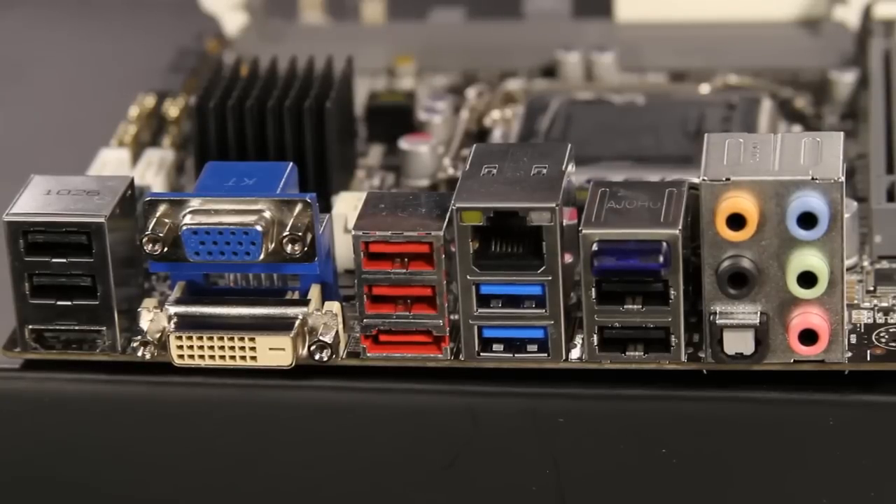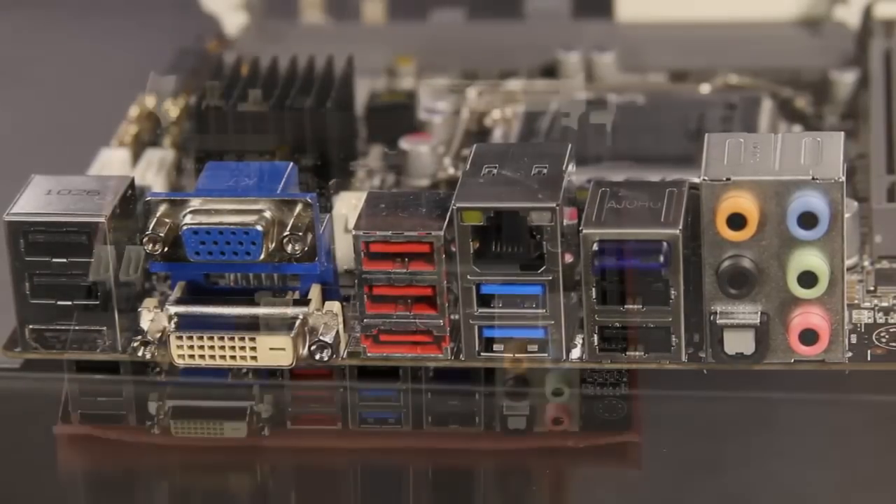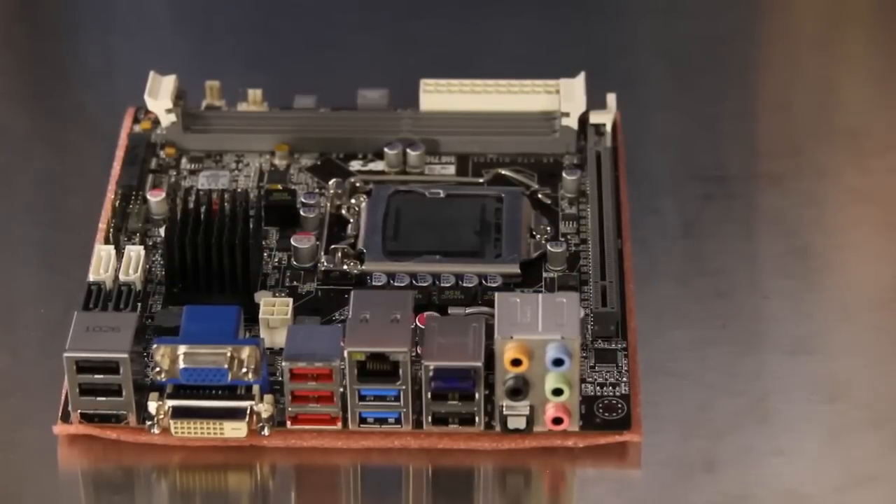External connectivity also includes a gigabit Ethernet connection, eight-channel analog and digital audio output, and a red eSATA port. A blue-colored device adds a Bluetooth radio to the motherboard for wireless communications with keyboards, speakers, and more.